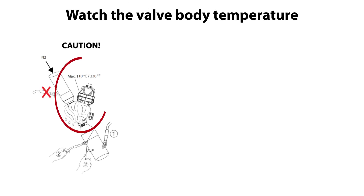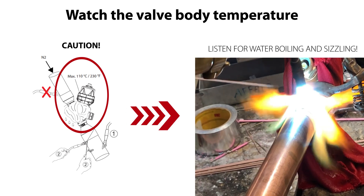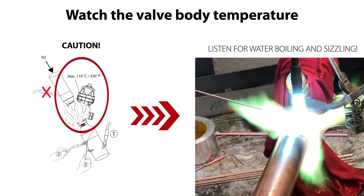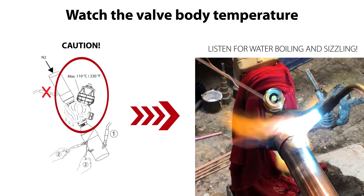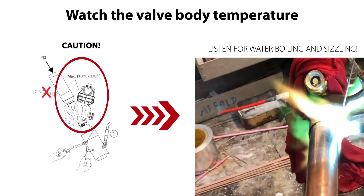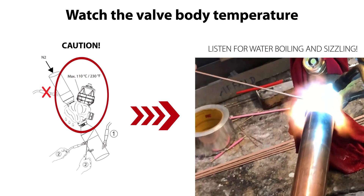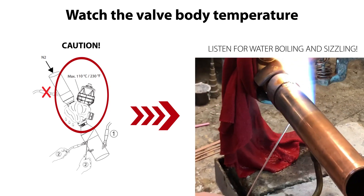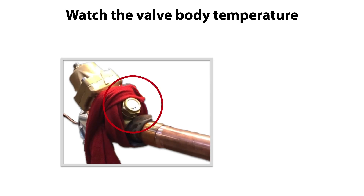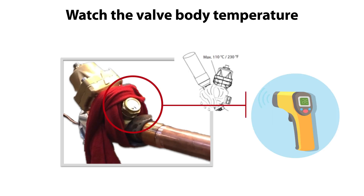A very good tip and a smart way to watch for the max allowable temperature is to listen for possible sizzling of the wetted cloth. Such sizzling indicates that the water in the cloth is boiling, which is equal to 100 degrees centigrade, which is close to the temperature limit of 110 degrees centigrade, as specified here. Another way is to measure and watch the temperature by means of a temperature gauge, as seen here.